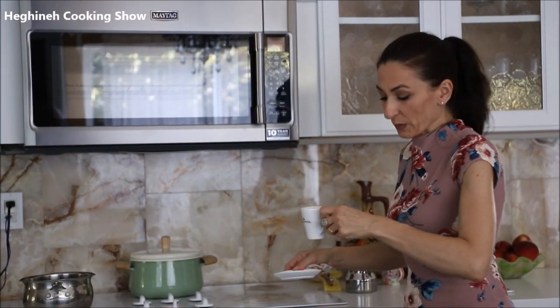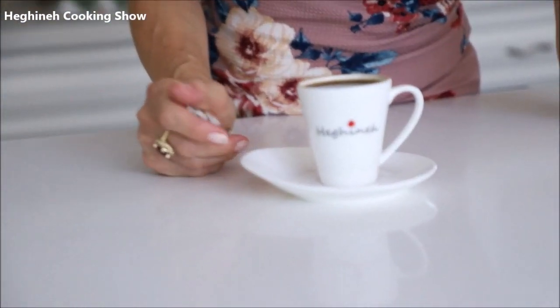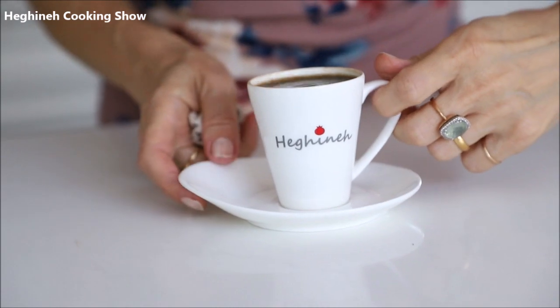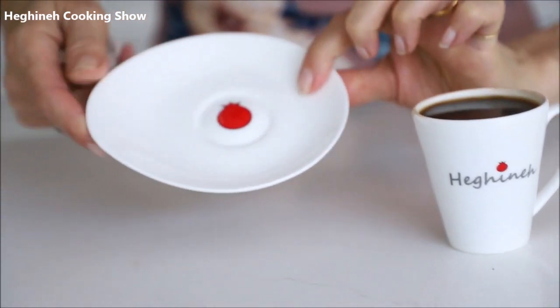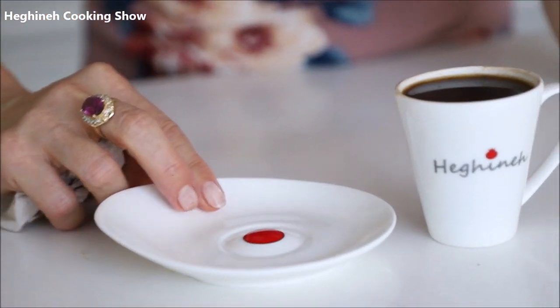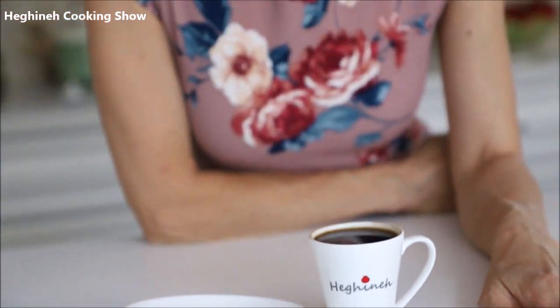While the grapes are cooling down, make yourself a cup of coffee and enjoy it. I wanted to share this new cup of mine — it's a sample, still in production. It's fine porcelain, super light. I love it, and hopefully you do too. Also, Carolee Armstrong sent her picture wearing my apron — so cute!